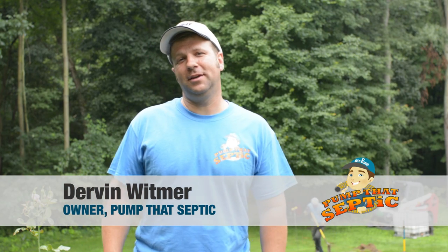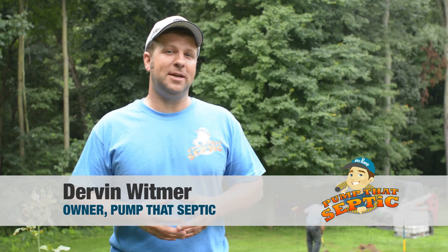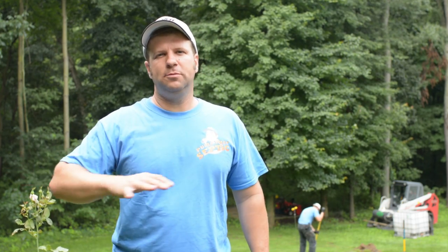Hi, I'm Dervin from Pump That Septic and today we're going to take you through the process of aerating a septic drain field. We came to this job on a routine maintenance and the customer was complaining of a wet soggy spot in his yard when he was mowing. We checked it out — the drain field is failing — so instead of tearing it all out and putting a new system in, we're going to take that probe and a lot of air, blast open the bio mat, and restore function to this system instead of replacing it.